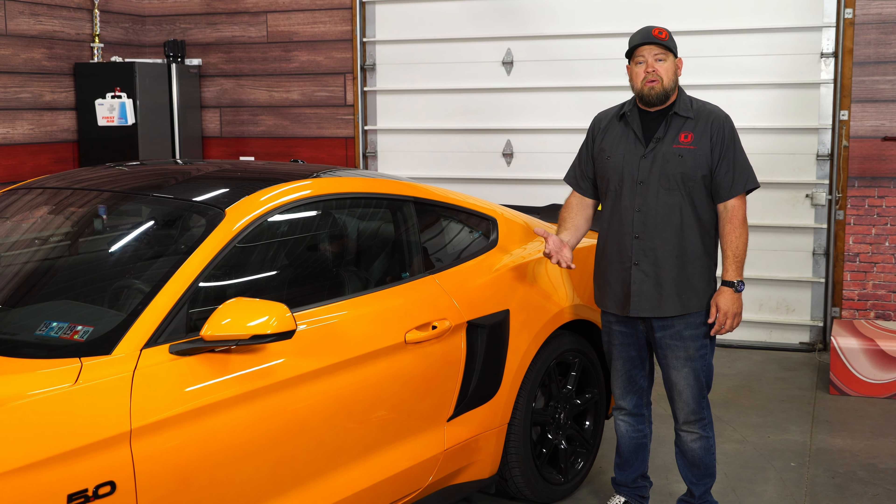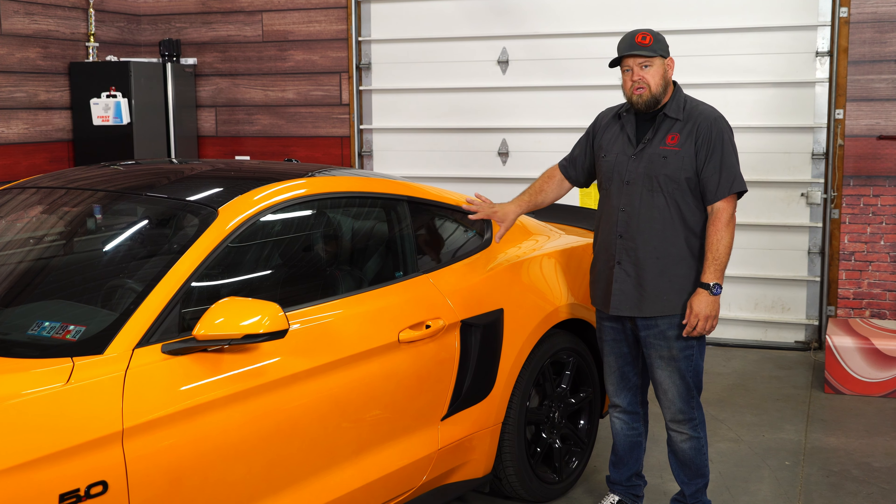We recently installed our rear spoiler and quarter panel scoops from Drake Muscle Cars on our 2018 Mustang GT. Today we're going to complete that look by adding their quarter window scoop.